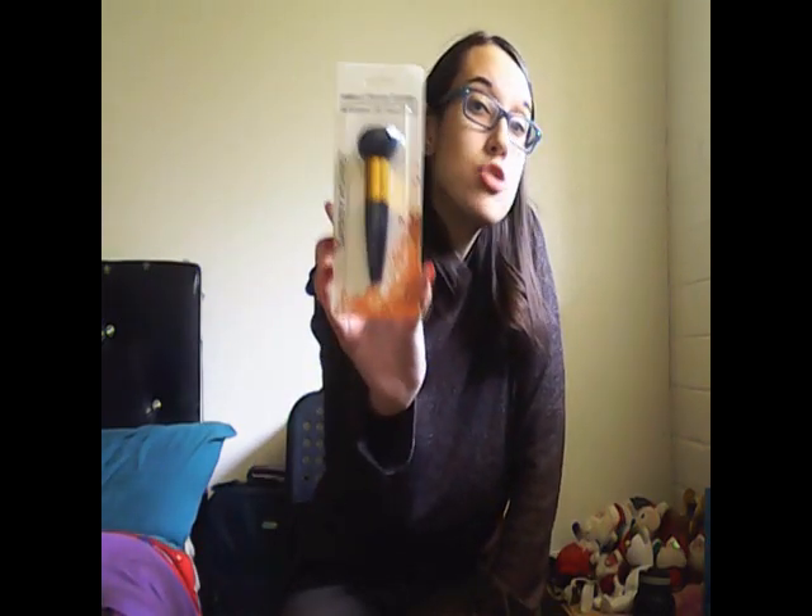Moving on to this makeup blender sponge — this is from Sassy and Chic. I got this at the Dollar Tree and it was $1.25. I like this because I've actually never seen anything like it. It just looks really cool.